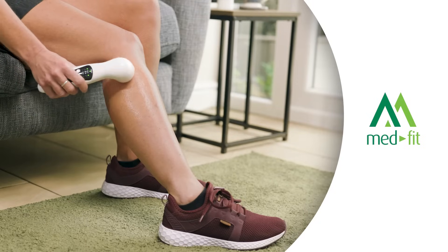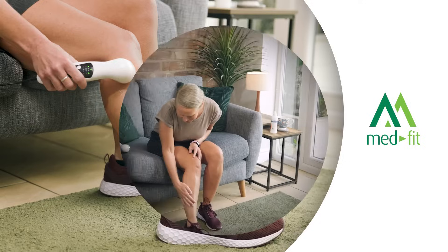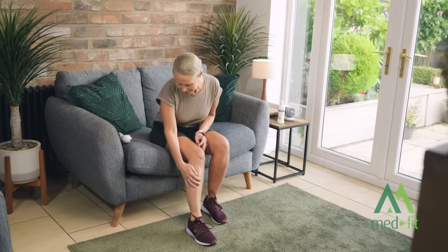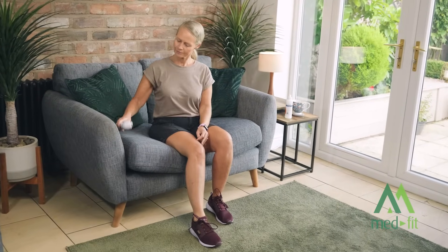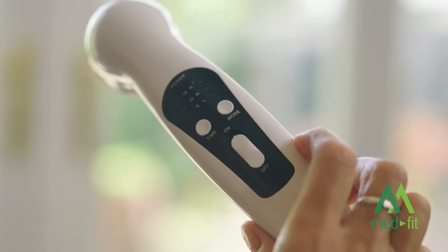Meet the MedFit Pro, your key to professional-grade ultrasound therapy at home. This device is trusted by chartered physiotherapists across private and NHS clinics. Now you can experience the same high-quality treatment right from the comfort of your home.